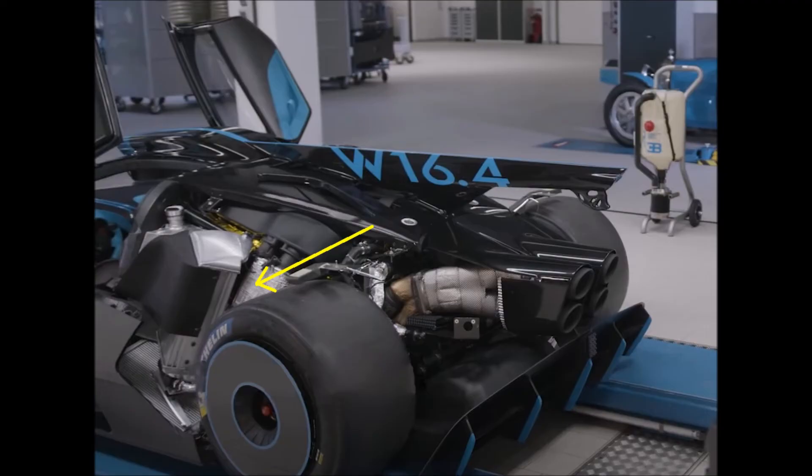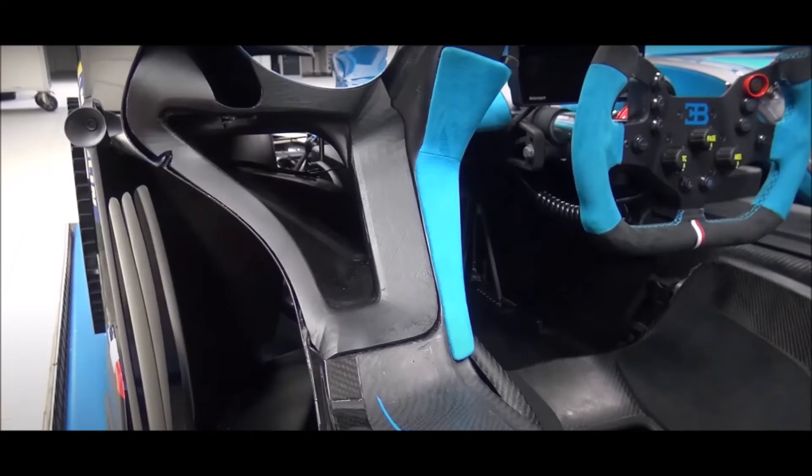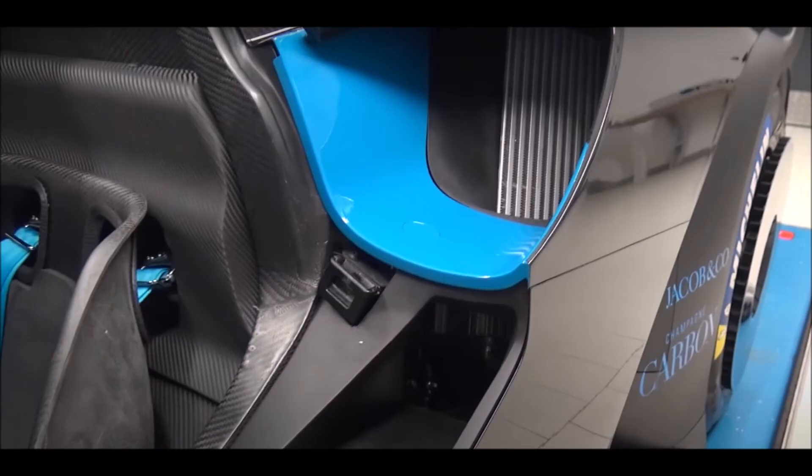One cool feature that I didn't expect is the additional air duct running through the door. This is for the lower and hotter part of the intercooler net. We can see it here towards the back when the door is open. The lower duct is for the lower net and the upper duct is for the upper net.